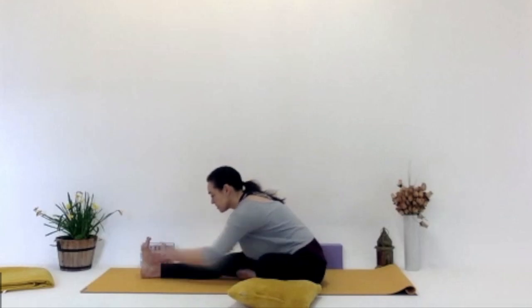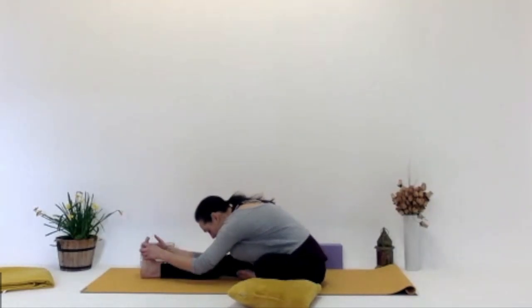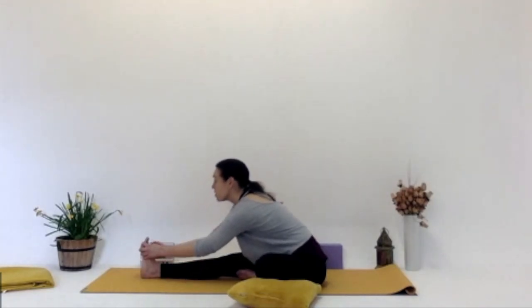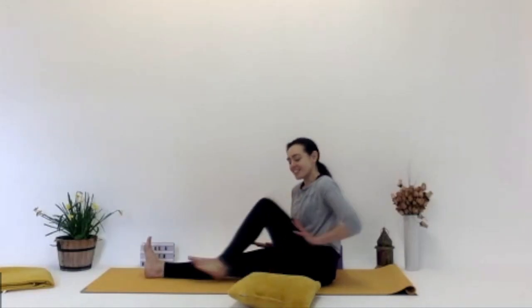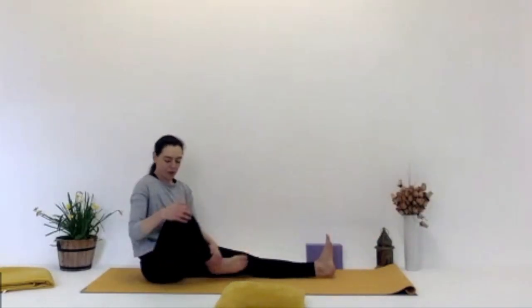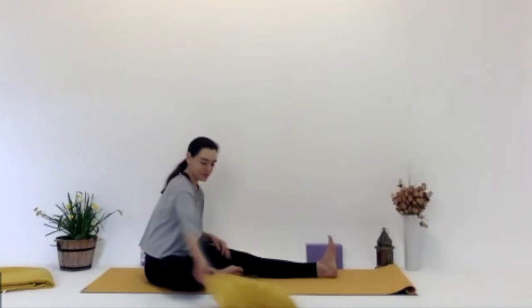Inhale, looking up. And exhale, walk those hands back to centre. Grab hold of the left knee and bring it back up, stretching that left leg out. And then the right leg bends in. So the right foot is coming toward the left thigh. You can place a cushion under that right knee if you need. Left leg is out straight.